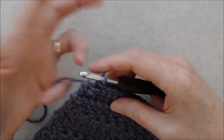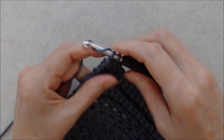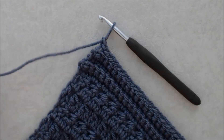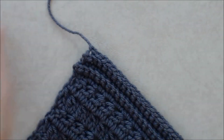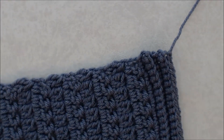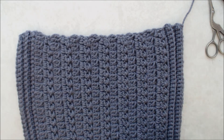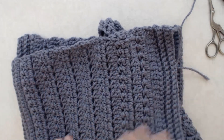Coming to the end of the final row, do a slip stitch into the very last stitch, then chain one to fasten off. Cut a little tail, pull that through, and snug it up. That is the end of the shawl portion of this tutorial. Darn in your tail end and your beginning tail. The next step is the pockets — that'll be in part two, so I'll see you there.